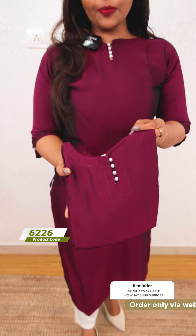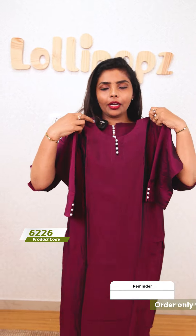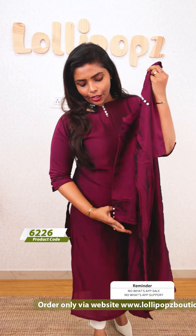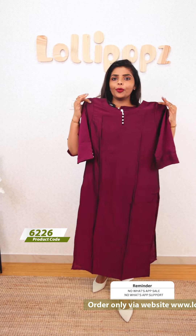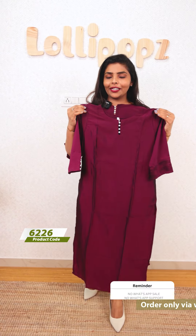Next is the purple shade — it's the same kind of pattern with pearl detailing. It has 3/4 sleeves and a width lining, with a full width lining on top. The price is ₹999.